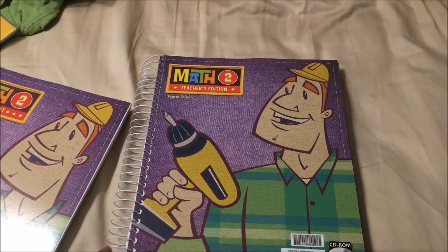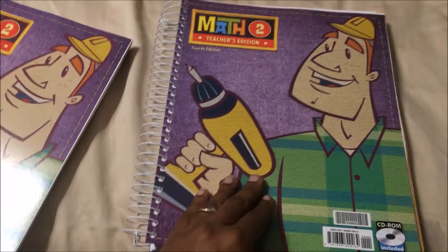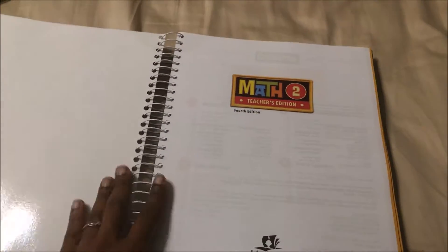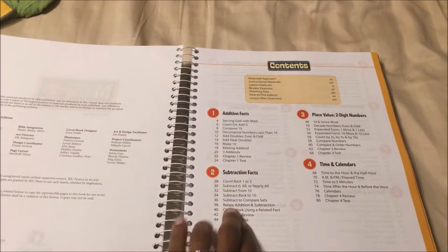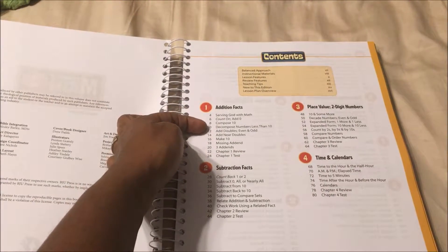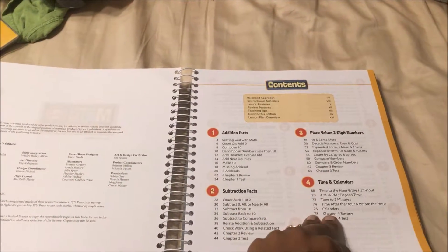I have the teacher's edition here. It also comes with a CD-ROM. I love that it's like this so I can flip it over if I need to. It has the same table of contents, except it goes in depth showing you exactly what you're doing on every page, which I like.